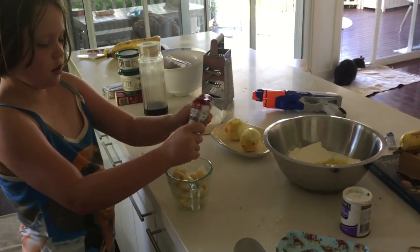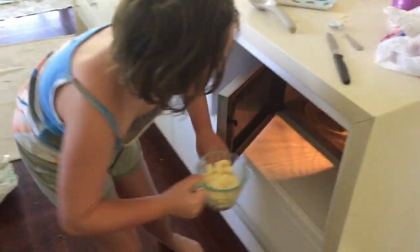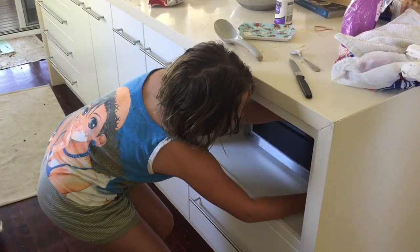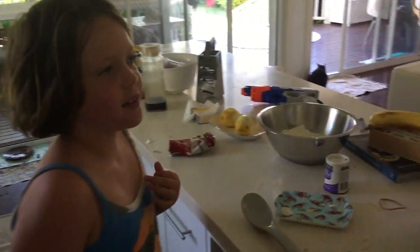What does the lemon smell like? The lemon smells like lemon. And then we are going to put it in the microwave for about 40 seconds.